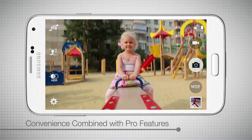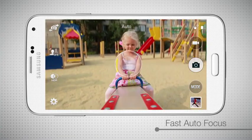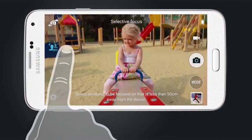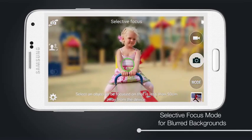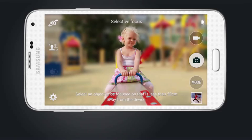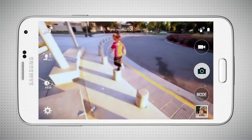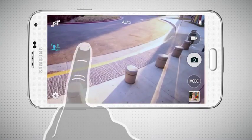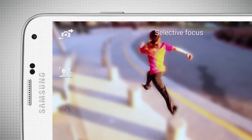Samsung has combined convenience and pro techniques in features like fast autofocus, which ensures your subjects show up sharp and clear. Or the blurred background feature of Selective Focus mode, which gives your shots a defined point of focus with dramatic effect. What some photographers achieve by changing physical lenses and adjusting settings, the Galaxy S5 camera app offers with the simple touch of the Selective Focus icon on the camera viewfinder screen.